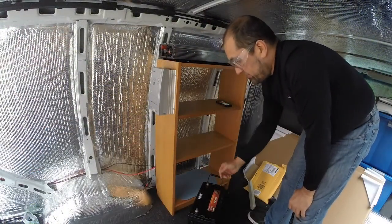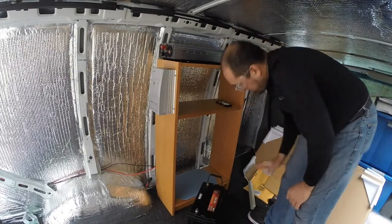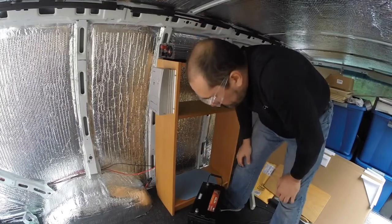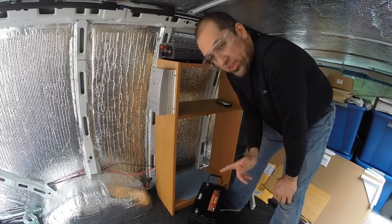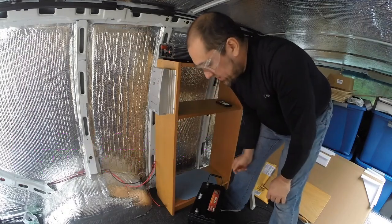We're going to put the batteries on the bottom shelf. First I'll pop off this one to make it a little easier to fit them in. I'm going to insert these with the positive side facing in and the negative side facing out.